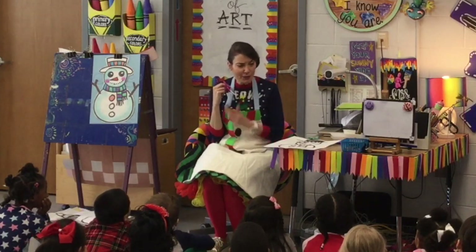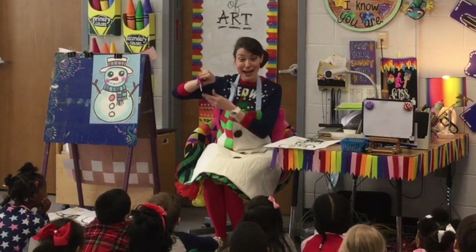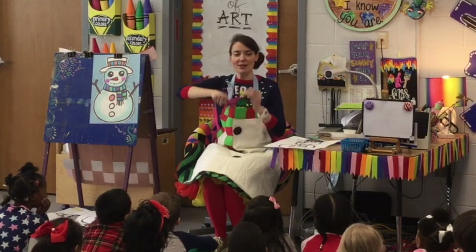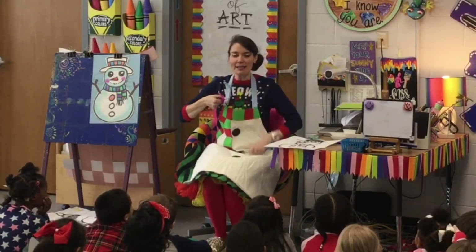If it doesn't feel right, it's not right. Thumb, get in your spot. Fingers, get in the oval. Now we're ready to cut.